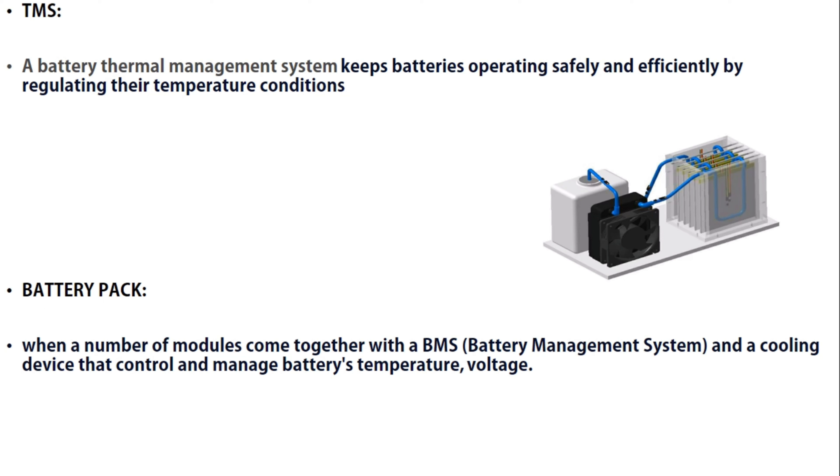According to the diagram, there are tubes between the cells of the battery. Liquid moves through them and absorbs the heat. This operation reduces the temperature of the battery. This is the TMS — Thermal Management System. The BMS, or Battery Management System, is formed when a number of modules come together.